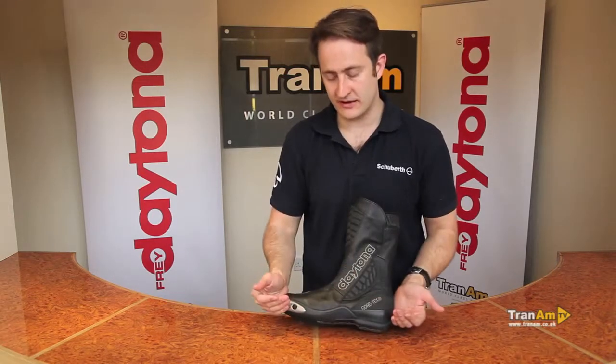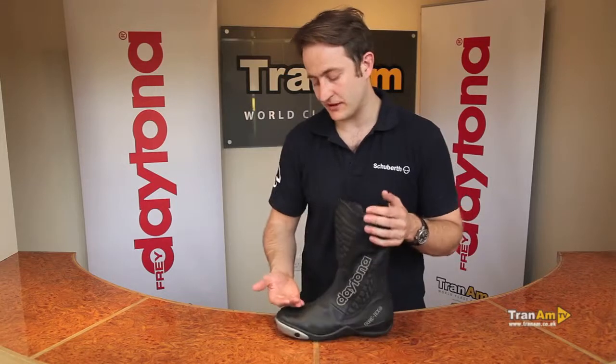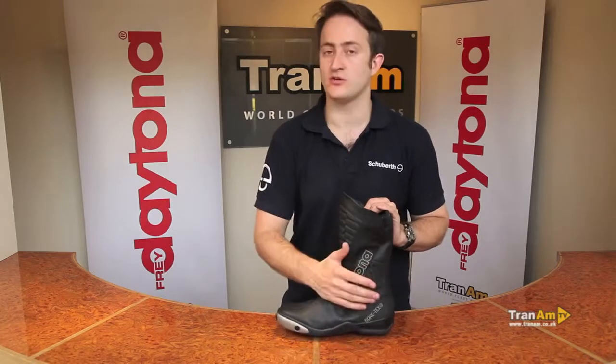If you ever wear your sole through on a pair of Daytonas they are fully replaceable — you can replace the sole, you can replace the gear change pad, you can replace the Gore-Tex. Any of those things do come at a cost, just go and see your local dealer and they will walk you through it all.